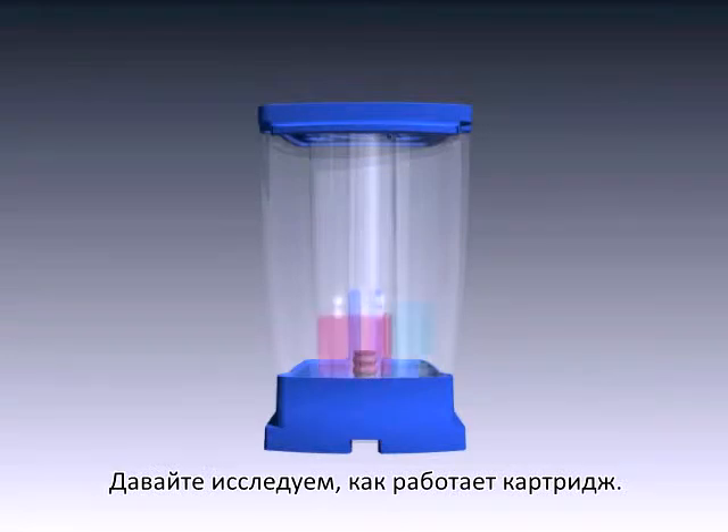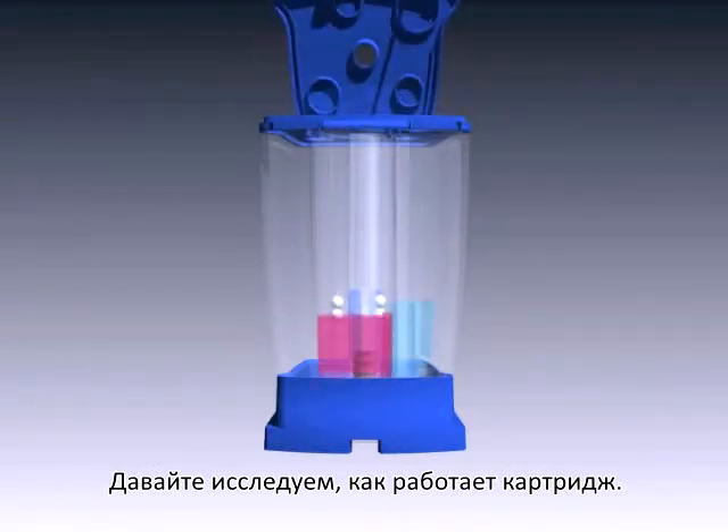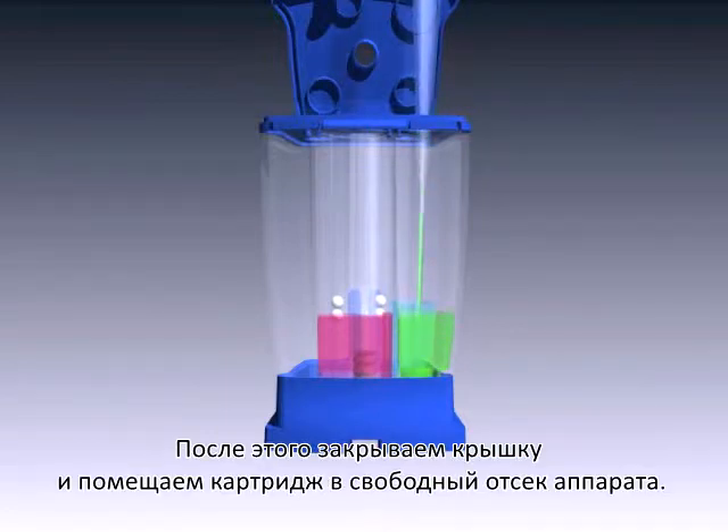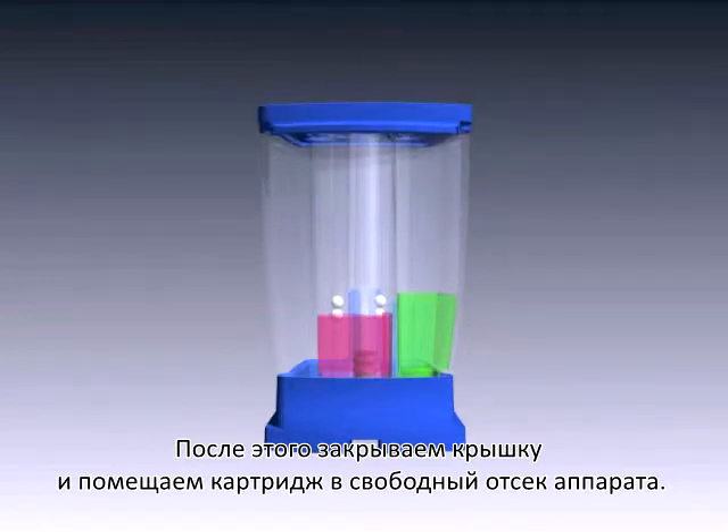Let's investigate how the GeneXpert cartridge works. First, pipette your sample into the sample area of the cartridge. After that is done, close the cap and place the cartridge into an empty bay in the instrument.